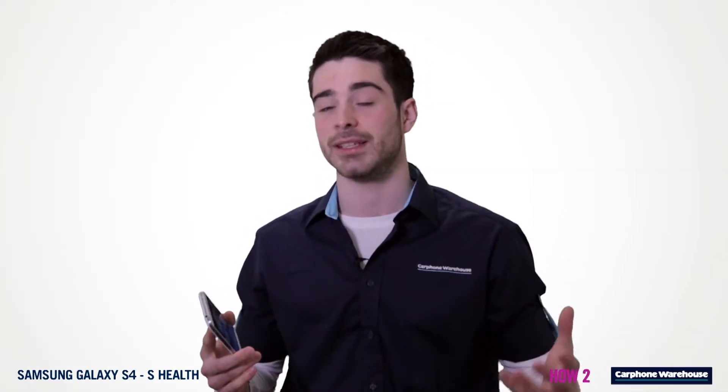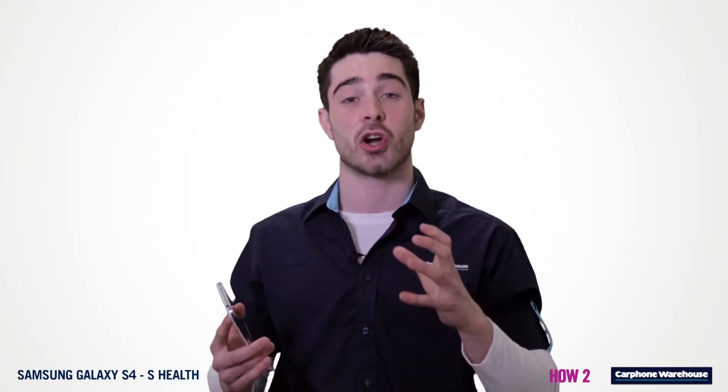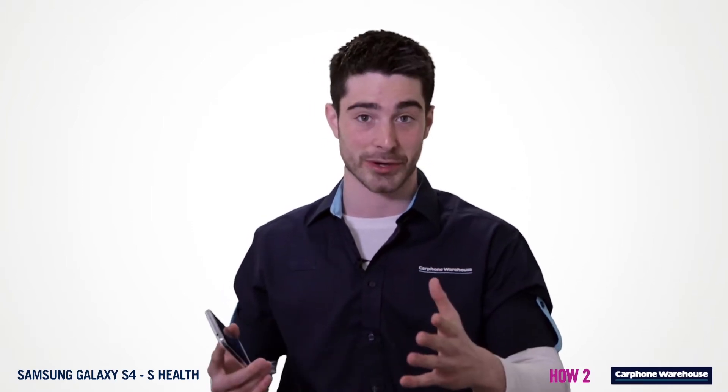S Health is a built-in app that lets you track your calorie intake and calories burnt, and check the comfort level of your surroundings to ensure you have the best possible conditions to work out. Here's how it works.